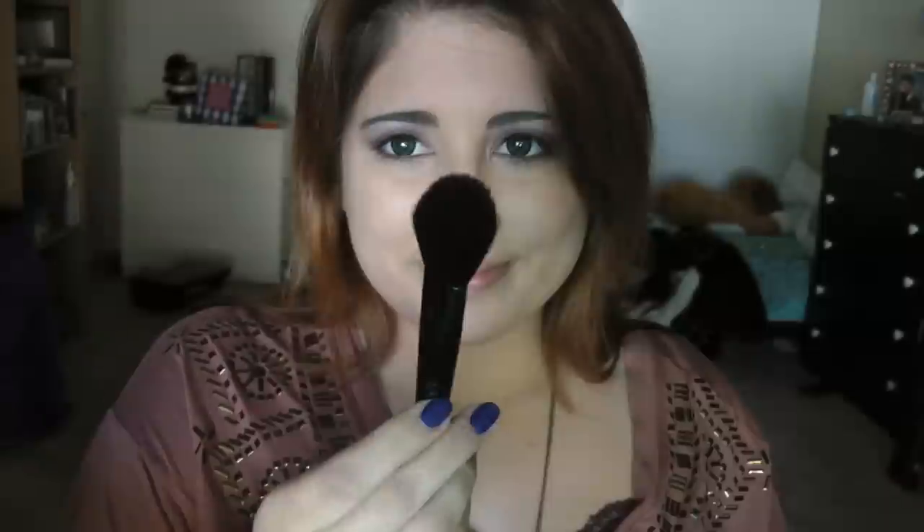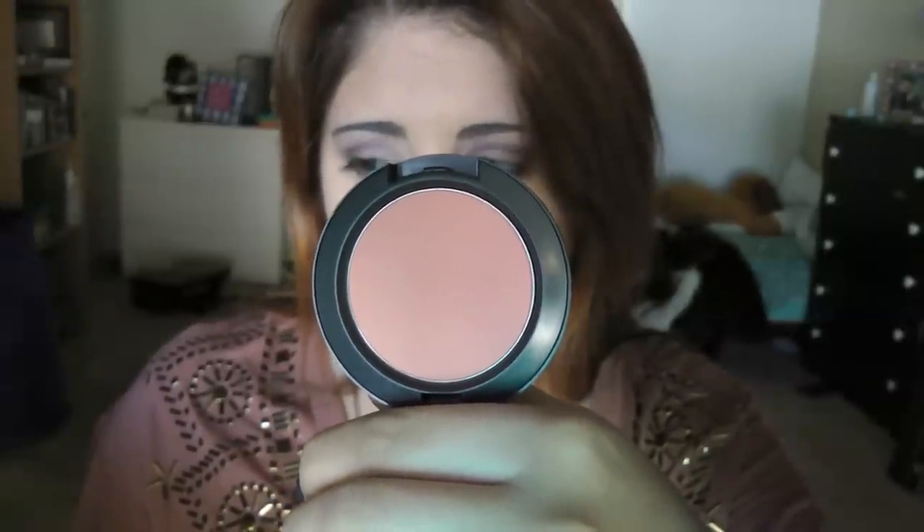Then taking NARS Albatross powder highlight and using the ELF Studio blush brush, I'm going to apply this to the tops of my cheekbones to highlight my face. Next, taking MAC blush in Peaches and my Real Techniques stippling brush, I'm going to apply this where the bronzer and highlight meet. I want this look to be very natural, so the stippling brush keeps application light, and I'll also use a kabuki brush to blend it out a little more.